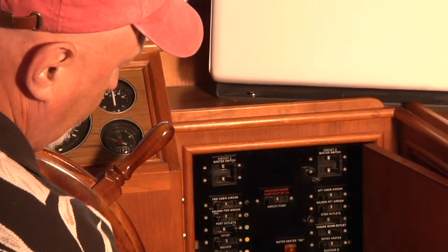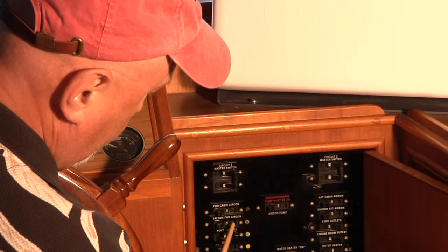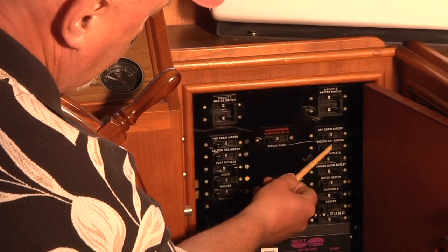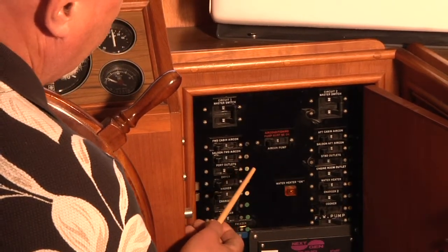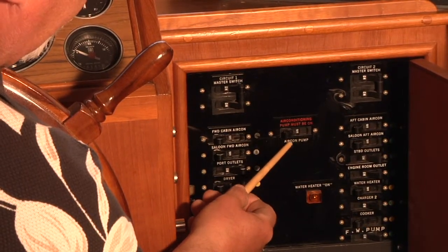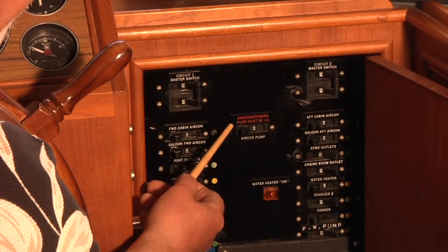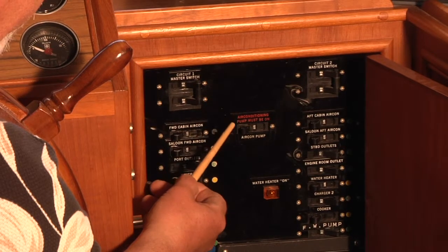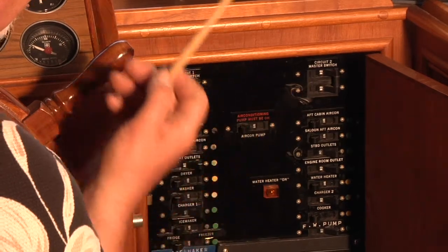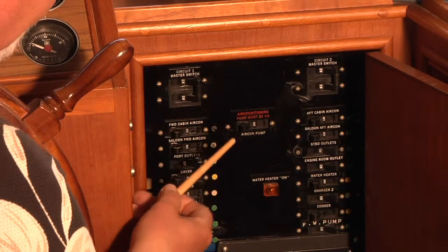On each bank you have a variety of controls: forward-aft air conditioner, saloon forward air conditioner, aft cabin air conditioner, and saloon aft air conditioner. There are four separate air conditioning units on the boat. None of them should be run without this central pump switch being on — it's marked that way. This runs the water pump that allows the heat exchange with the air conditioners. In the great northwest you probably won't be needing much air conditioning, but that is something you need to know.